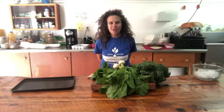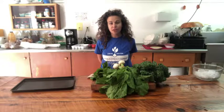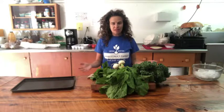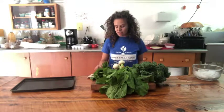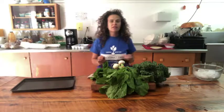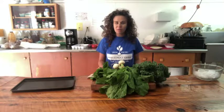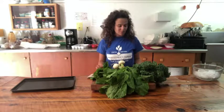Hey, this is Carly from Main Street Farms, and I'm here to teach you guys today how to blanch and freeze greens. This is a really important skill if you want to be a CSA master, because you get a ton of greens throughout the season. One of my favorite things in the winter is to pull out greens from the summer — it just gives me a taste of summer and reminds me that fall will come soon.